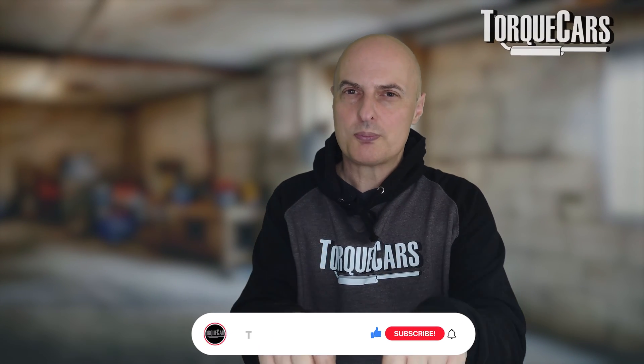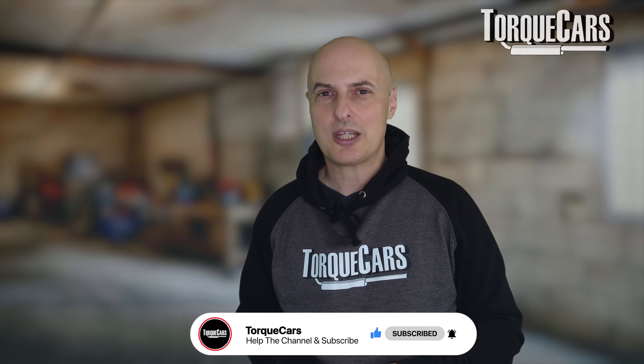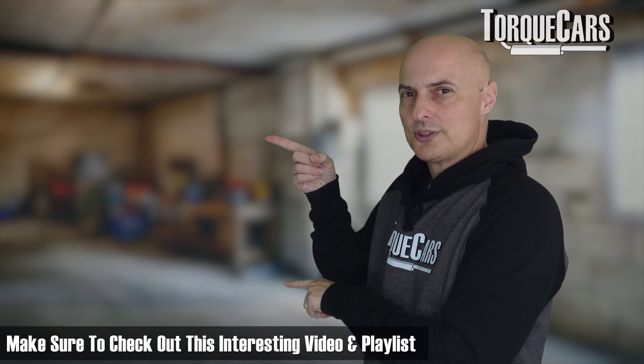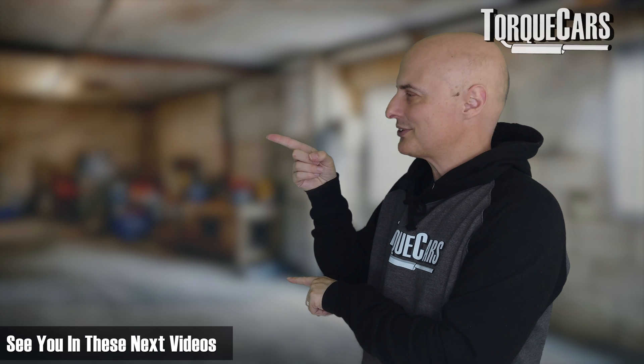I hope you found that guide really useful. Please hit the like button — that helps us get out there. If you haven't subscribed to the channel, please do so. I've lined up this video and this playlist that you should find really interesting. Thanks for watching — see you in the next videos.